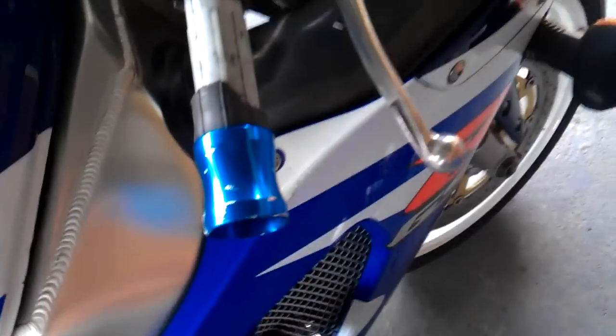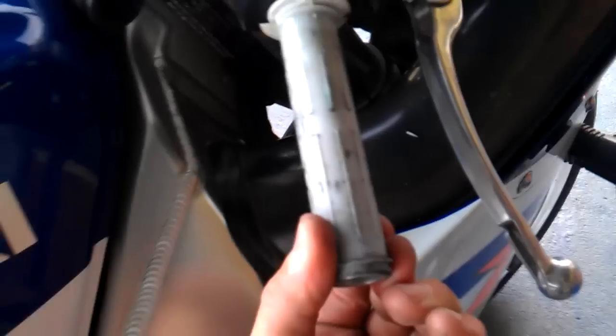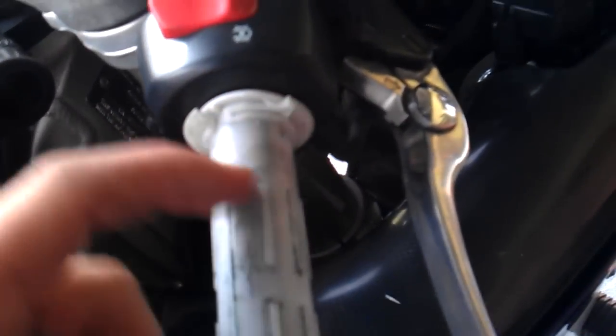The throttle side's a bit trickier. This one was really hard to get off — I really had to cut and mangle the rubber to get it off. Once you get it off, you're left with your throttle sleeve. You can see this little collar here. I'm going to cut that off and grind it down so we can get the grip to sit all the way on. Otherwise it just sits here and you can see this plastic.